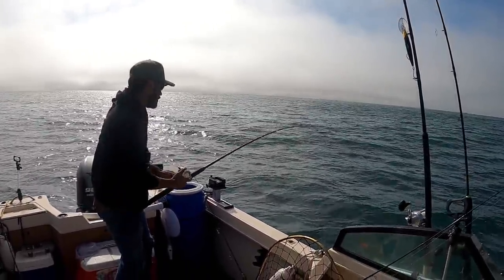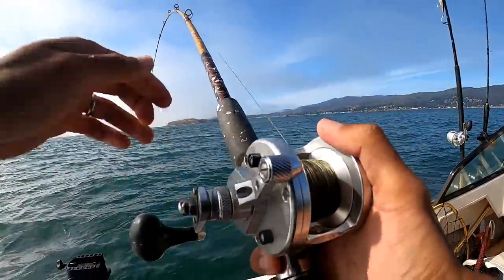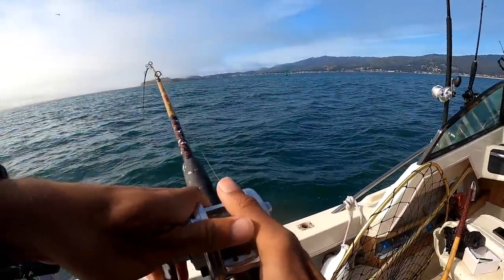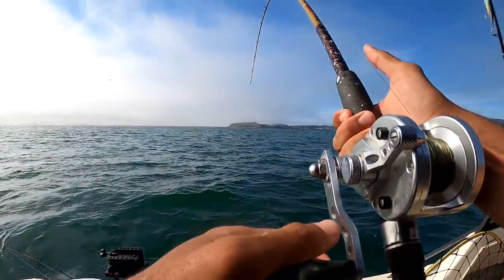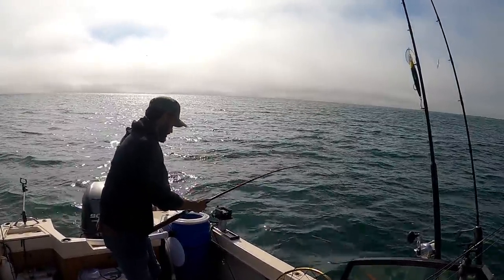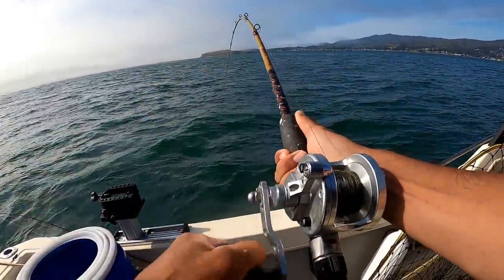This is it — last ditch effort for the halibut of the day. Whoa, I just hooked up on a good one! Bro, I think I got the halibut! This is a good fish — feels like it's snagged almost. Right over the sandy area on a small smelt. It's coming in — this is the biggest fish all day. This is not a ling cod. Almost certain this is a halibut. Finally, a chance to use this gaff.